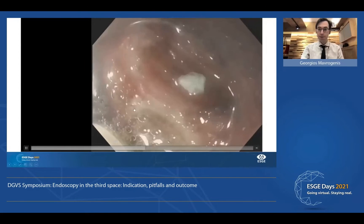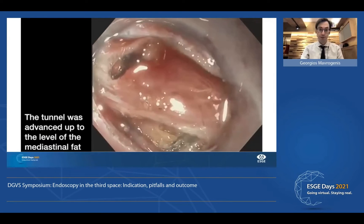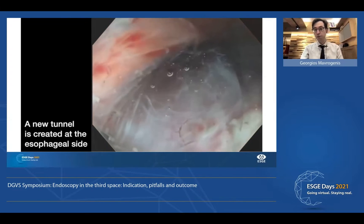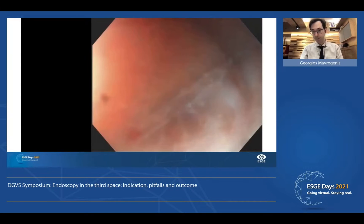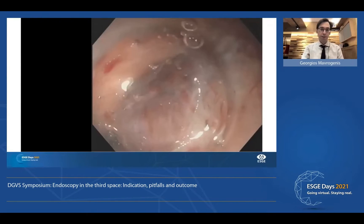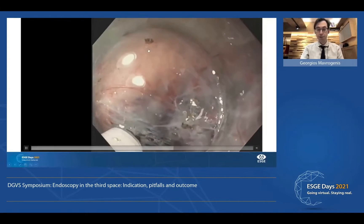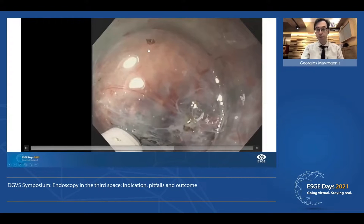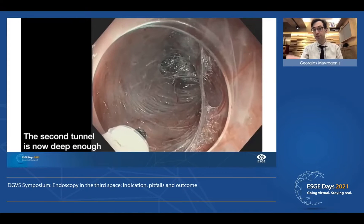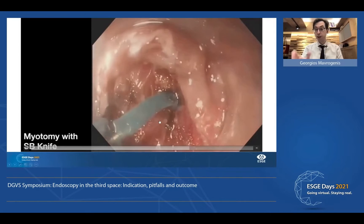We go as deep as necessary until we see fat or the last bundles of fibers. Here we see fat. Now we move towards the esophageal side where we have to create another tunnel. We work again close to the septum. We don't dissect close to the mucosa; otherwise we will have mucosotomy and then fistula, leak, mediastinitis. So here we have created two tunnels and it's time for action.